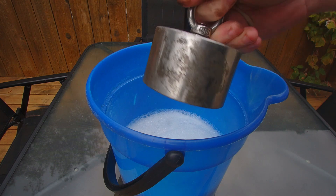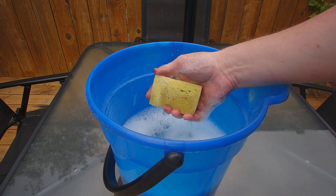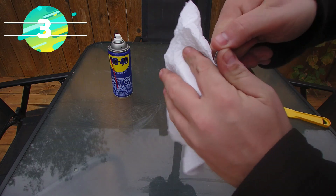Once you get most of the gunk off, give it a little dip in some water and give it a nice little bath. Feel free to use a sponge if you want. And when that's all done, give it a nice wipe off.